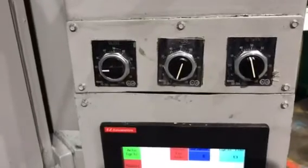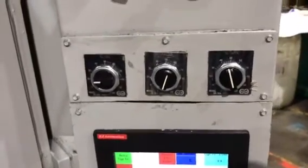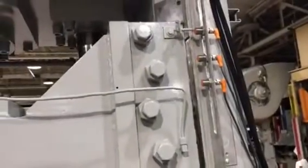When the operator makes adjustments, you have to be very, very careful. You can speed it up so fast that it overruns the product switches.